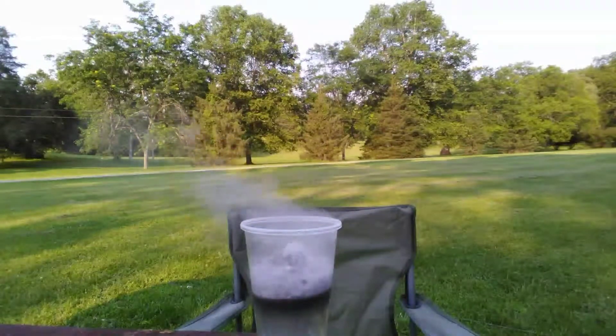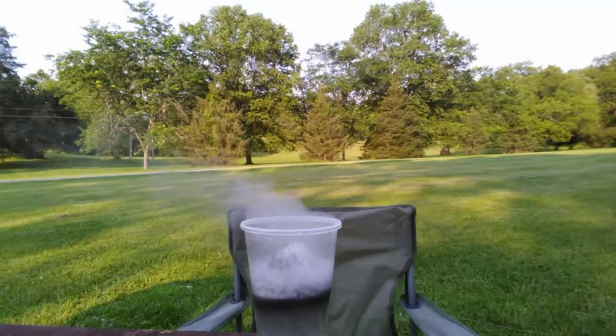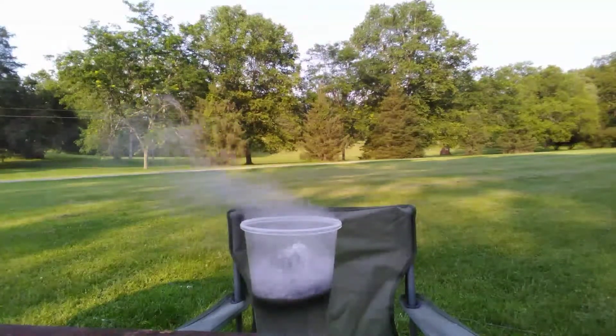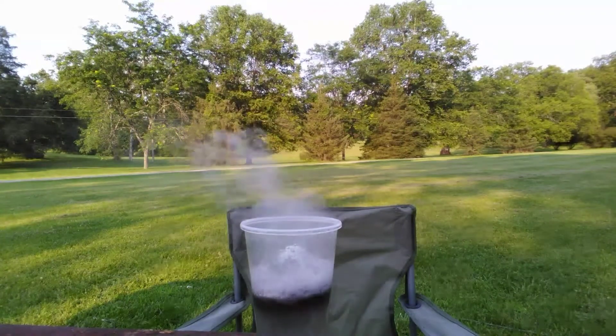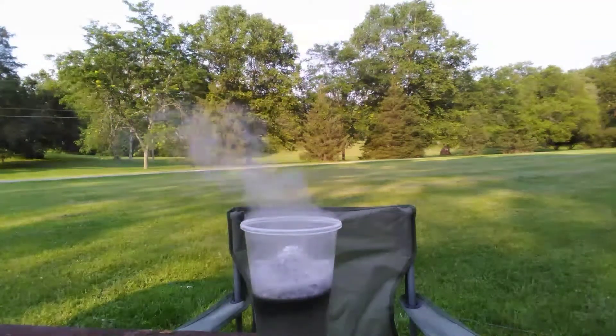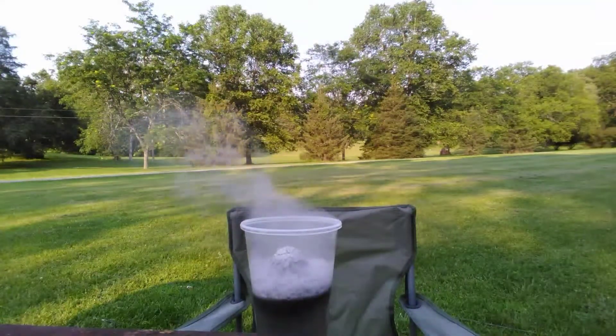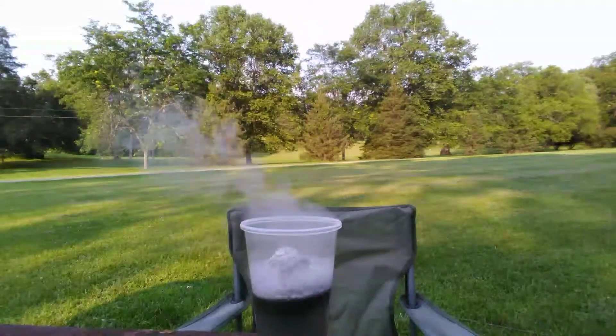The black that you see at the top of the liquid is aluminum waste — it's the aluminum that has dissolved in the lye. And of course the vapor coming out the top of the container is the actual hydrogen.